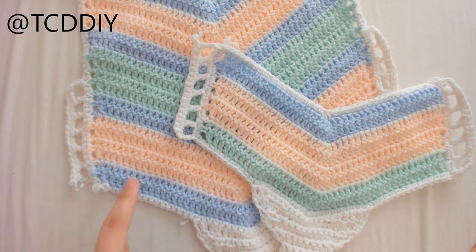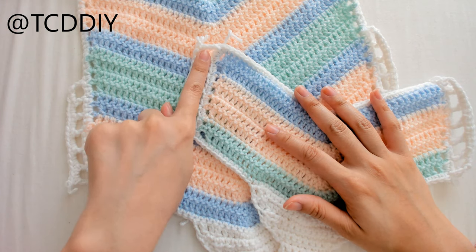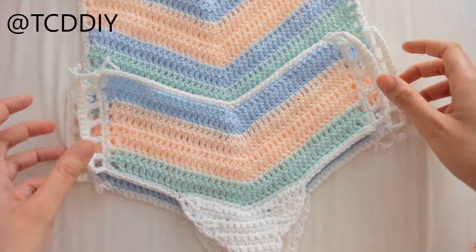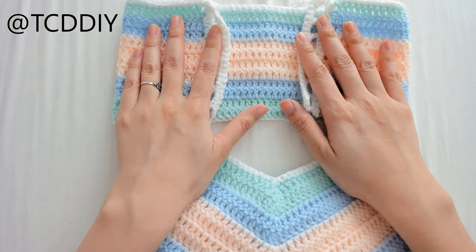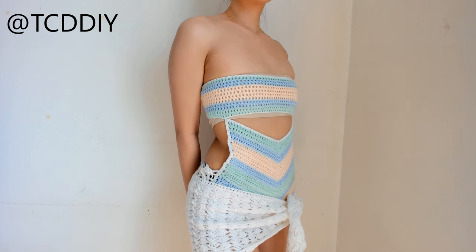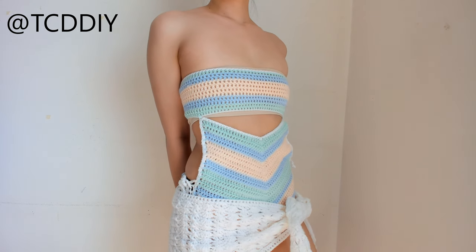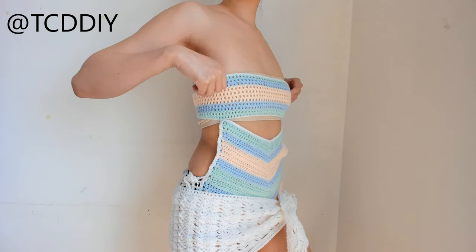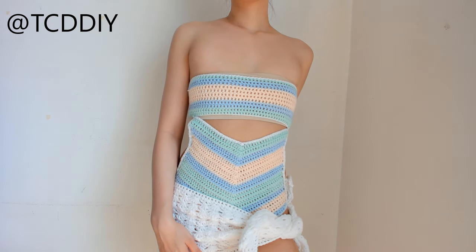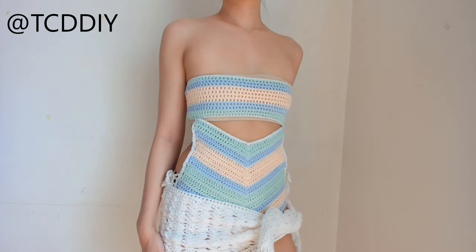This is what the bodysuit looks like once we finish the side ties. The last thing to do besides weaving in ends is making chains to weave in and out of the loops: 2 side chains at 30 inches each, and the bandeau chain at 45 inches. This is the finished bodysuit — I also have a video on the wrap on the channel, linked in the description. This was definitely a labor of love! If you enjoyed it, give it a thumbs up; leave a comment on how you'd switch up the bodysuit, and use the links in the description for hooks and yarns. Thanks for watching!